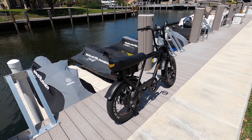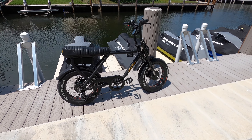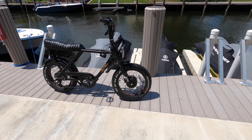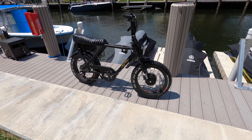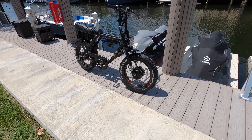First thing is I barely pedal. My wife pedals a lot more than I do. I personally use this like a little mini bike and I ride the streets. It's just super fun, and it's hard not to take this thing everywhere that you go.